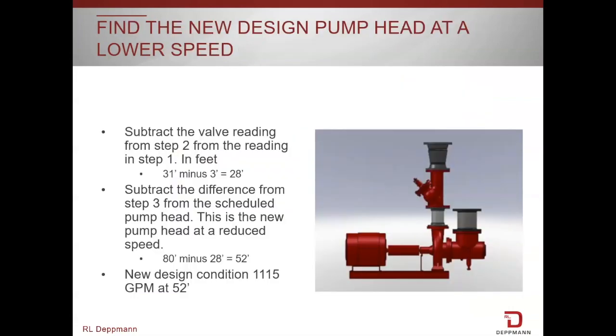So we've got 31 feet across this valve and we only need 3 feet across it when it's fully open. So 31 minus 3 is 28 feet, and that is the difference by which we can now reduce the scheduled pump head.